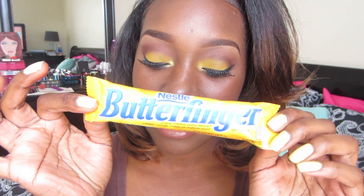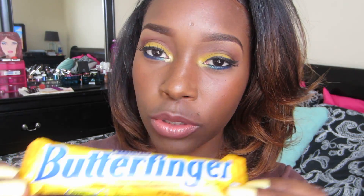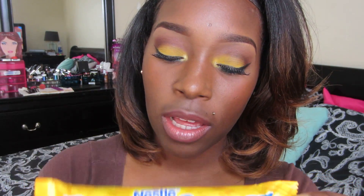I have no idea what she's going to be doing but I cannot wait to see her look. I will have her link down in the description box. For my look, I picked one of my very first favorite chocolate candies, and that was Butterfinger. So this is the inspiration for the colors — I got the blues and the yellows. There are two different shades of yellow and two shades of blue on this bar, and I incorporated the chocolate part into my crease.